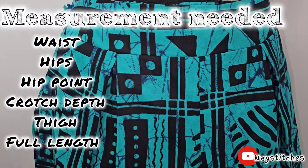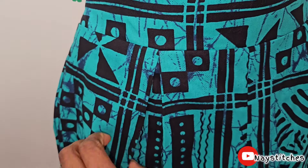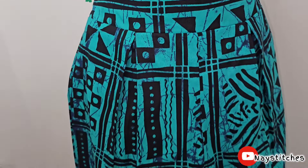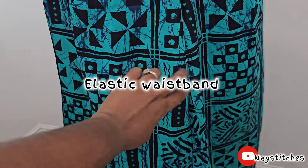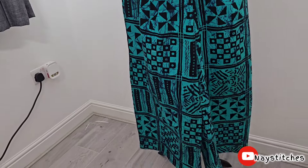Good morning, good afternoon, good evening — wherever you are, welcome back to the channel. Today we're making these lovely trousers with pleats on both sides and a waistband at the back. There's no zip, so if you want to know how to do this, keep watching.